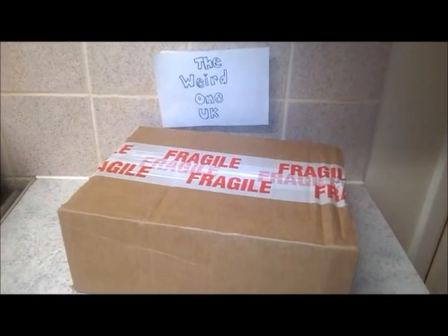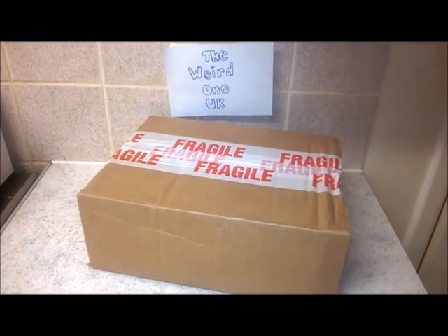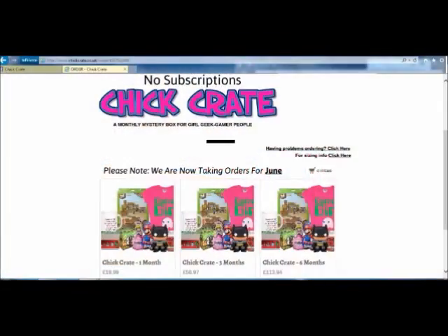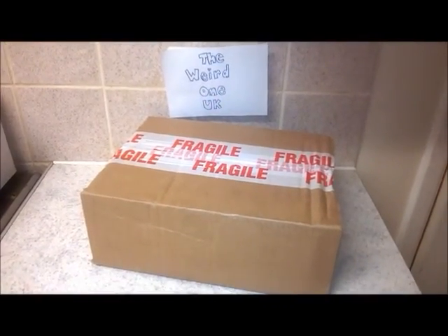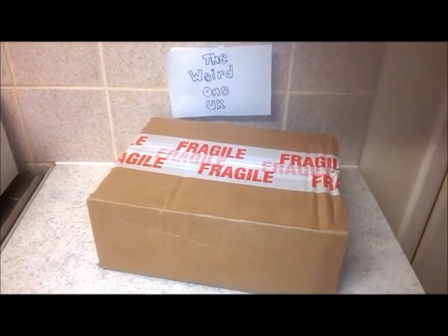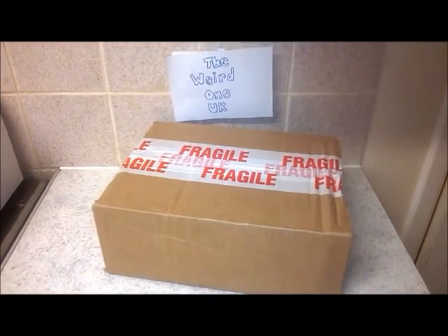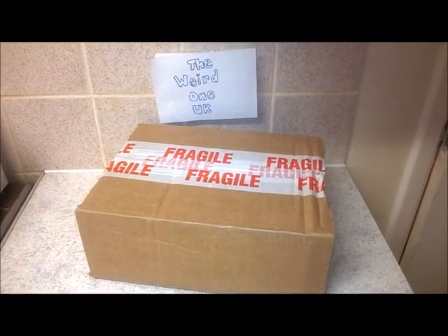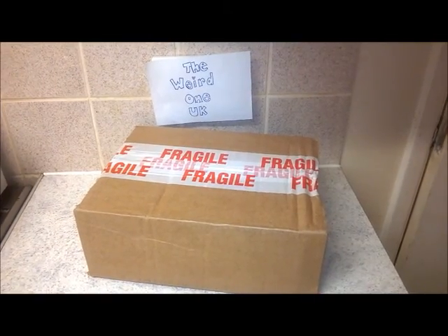Hello and welcome to The Weird One. Today's video is a mystery box from Chick Crate. They can be found on Facebook and you can order through their website - I'll put all the details in the description below so you can have a look. They are a non-subscription company so you can buy whichever month you like. This is May's box and the theme is Avengers. You get five to seven items and this costs $19.99 with free delivery!